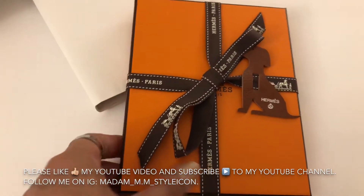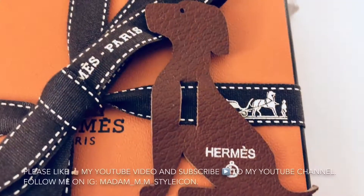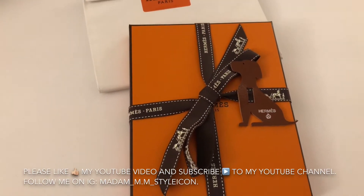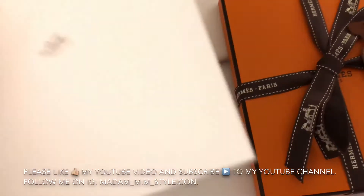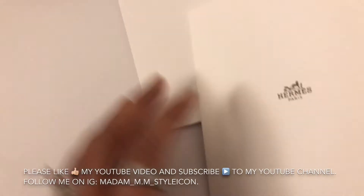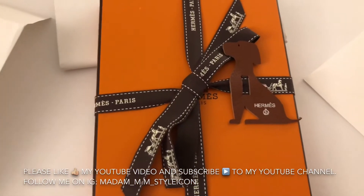This is a Petite H item — super cute. This is actually a Chinese New Year's present. Here's the card, and here's my receipt — I'm not going to open that. I'll leave it like that. So now I am ready to open this box and I'm excited!